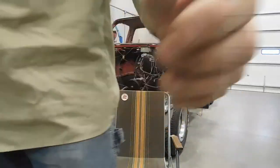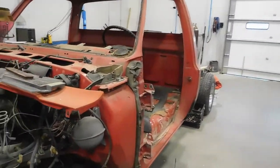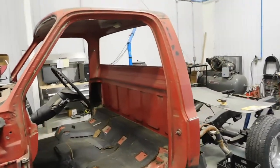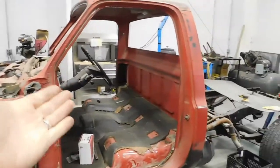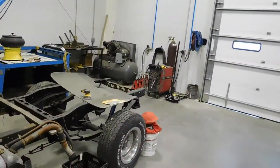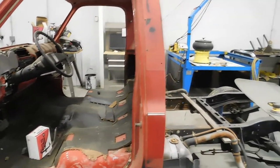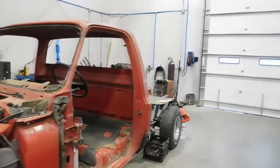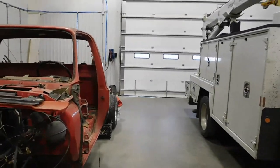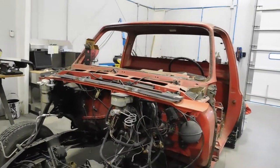This is an '86 GMC Sierra Classic - a higher-end model pickup for back in the day, but very standard equipment. It's a regular cab with a bench seat, long bed, two-wheel drive. I wish it had been a short bed or four-wheel drive or both, but I've got what I've got. I've thought about modifying it or putting the body on a donor four-wheel drive chassis, but decided against it.